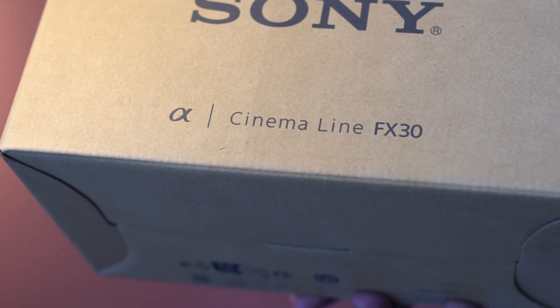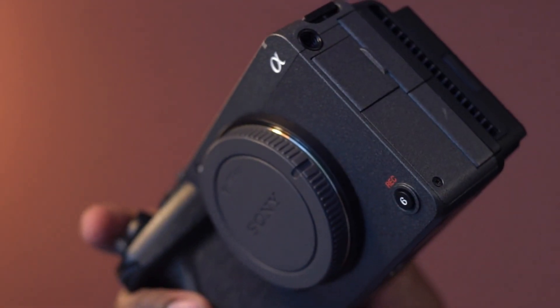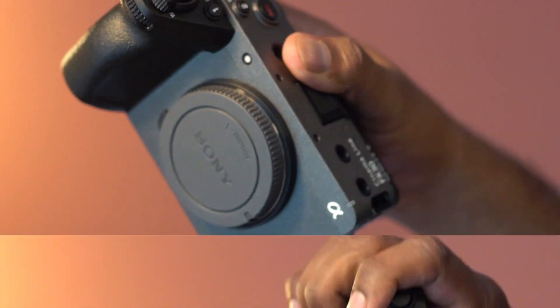This is the Cinemaline FX30 camera from Sony. It is compatible with E-mount interchangeable lenses. This is designed for filmmaking, and with this camera, you can get a cinematic look without color grading.